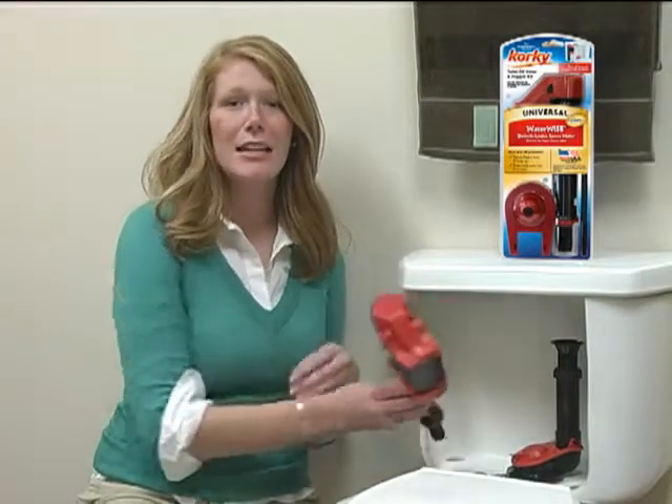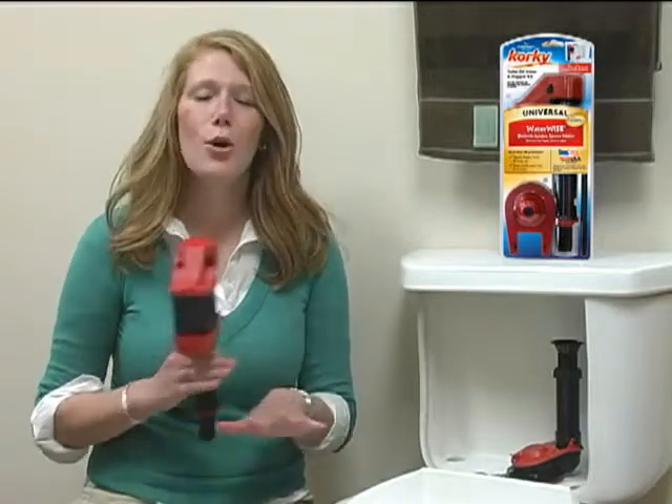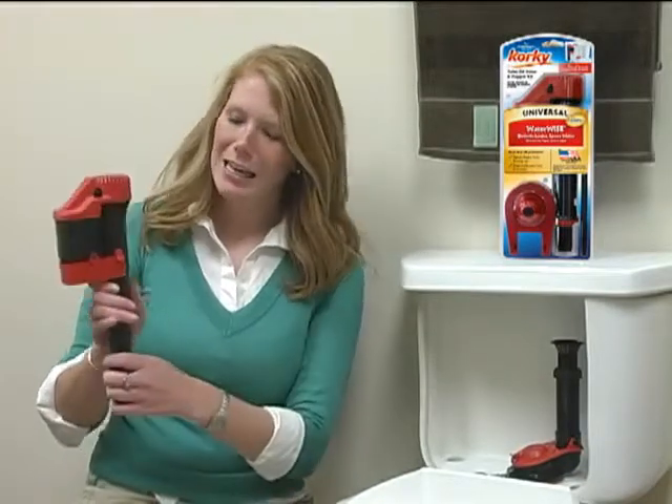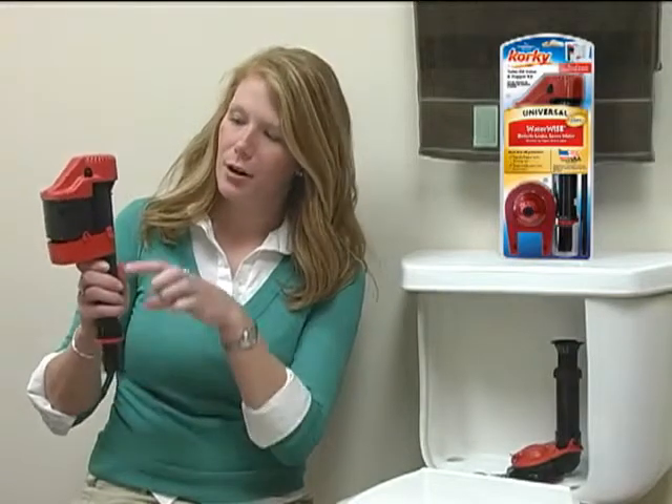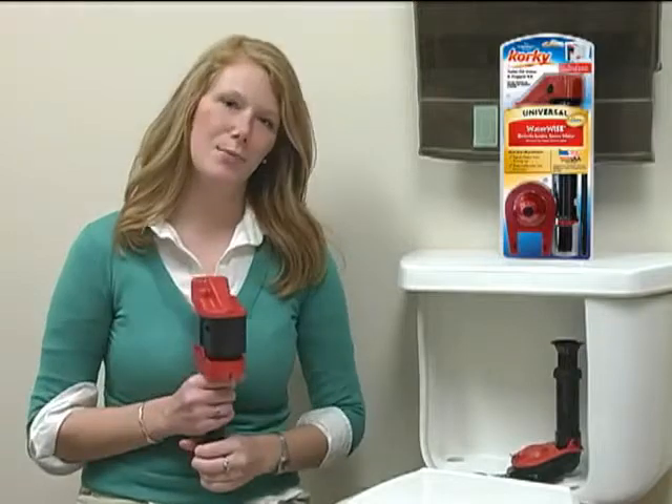Now, as always with Corky, the installation is easy. This project will take you less than 10 minutes and no tools are required. The height easily adjusts to the water line marked in your toilet, and with a simple twist, it locks into place.